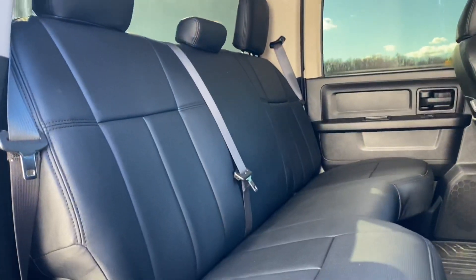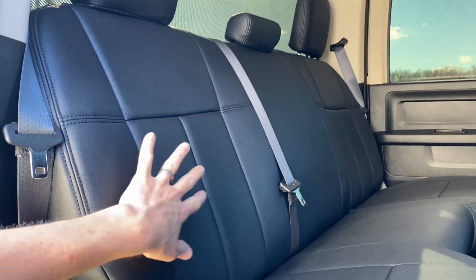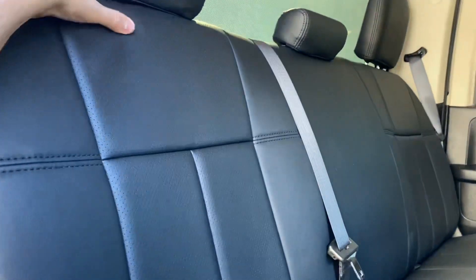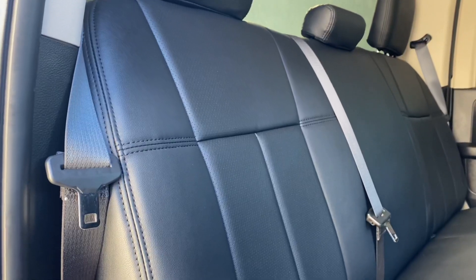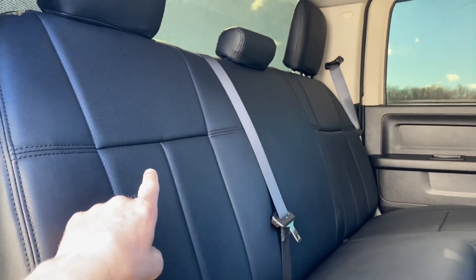Welcome back to the channel. Today we're going to be doing something very quick and easy — a rear seat modification that allows the back seat to actually fold down. The back seat on most Ram crew cabs is stationary, so no matter how much you lift the bottom seat, the back seat is always going to stay hooked to the back wall.